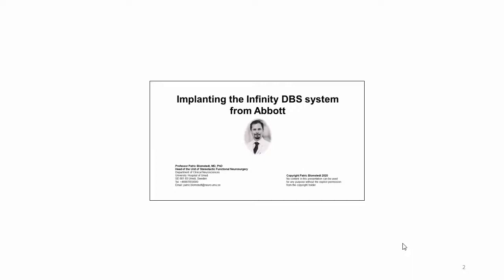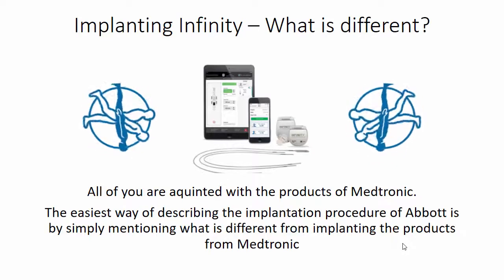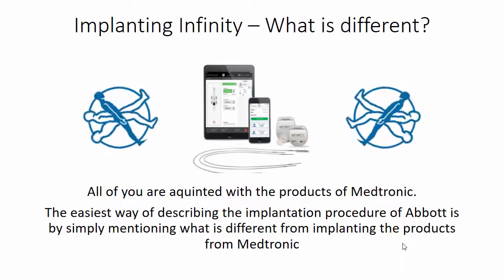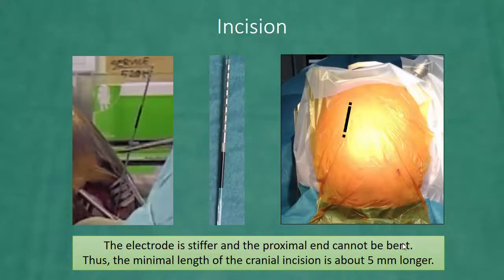Most DBS surgeons are well acquainted with the products of Medtronic, and the easiest way of describing the implantation procedure of Abbott is by simply mentioning what is different from implanting the products from Medtronic. The first thing is that the electrode is stiffer and the proximal end cannot be bent.